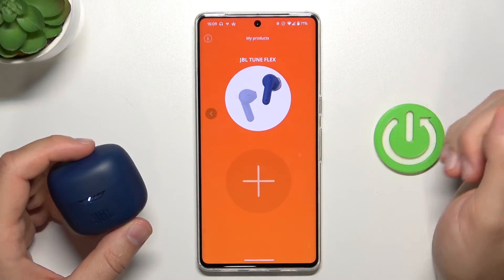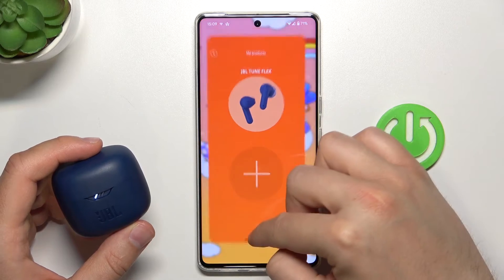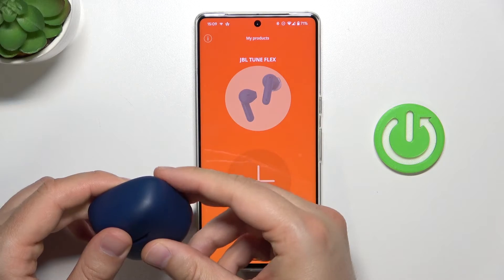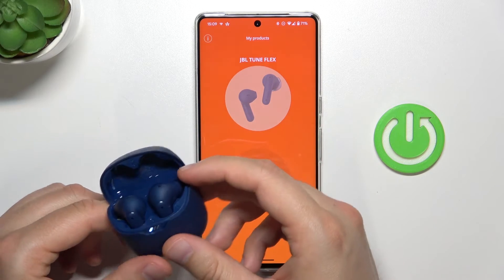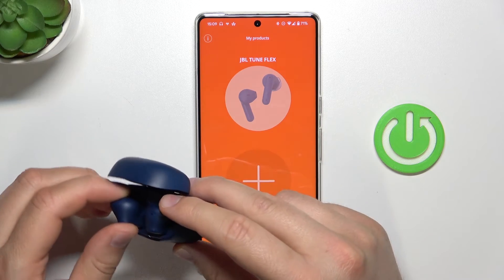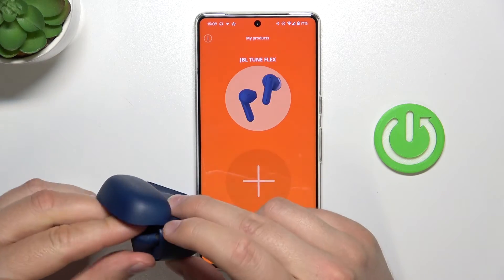Close it. We can also try to reset the application. Let's open the charging case and remove the left and right earbud.